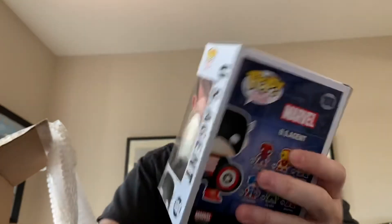I think I've got this down with which way they're facing. There's a sticker. U.S. Agent. I have never heard of this pop — I don't collect Marvel. It's a Kamikaze exclusive. No clue. Okay, last one.